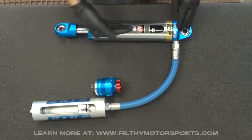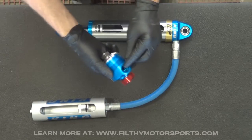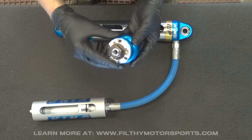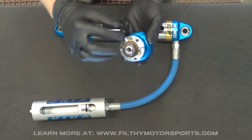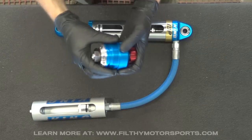As the shock shaft moves up, the oil goes through the reservoir hose and enters through the side of the compression adjuster. Then what this knob does — depending on which way you turn it, softer or stiffer — it changes how much oil goes through the shim stacks and how much oil bypasses the shim stacks and exits through this relief hole into the reservoir.